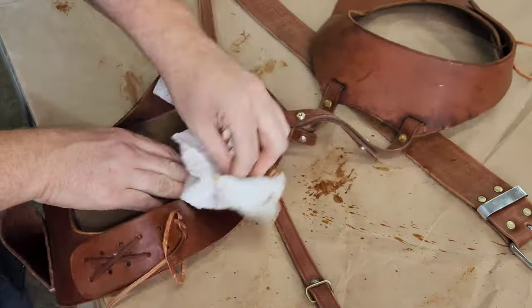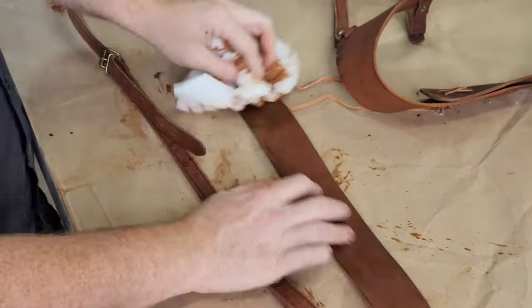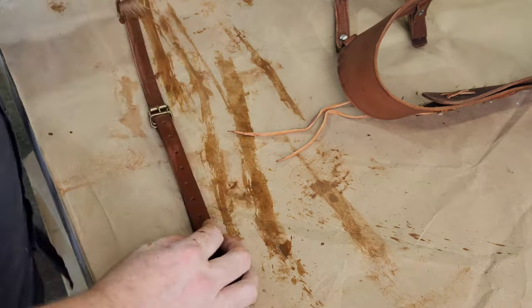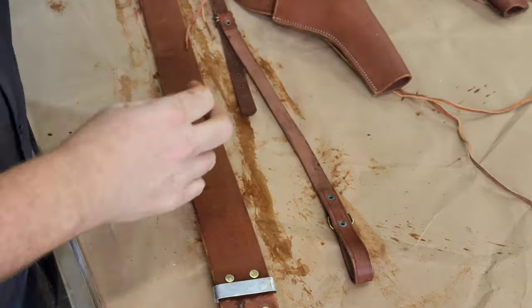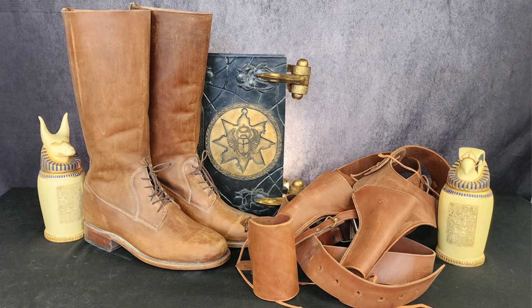When you do washes and stainings on something like this that's worn on the body, keep in mind where sweat stains might be, and think about how things would be worn when you apply weathering. Remember, don't over-weather stuff because you can go too far really fast. And in about 30 minutes, I've taken my bright, shiny, and new down to beautifully weathered and ready for cosplay.